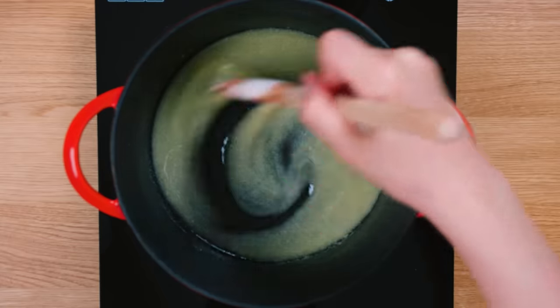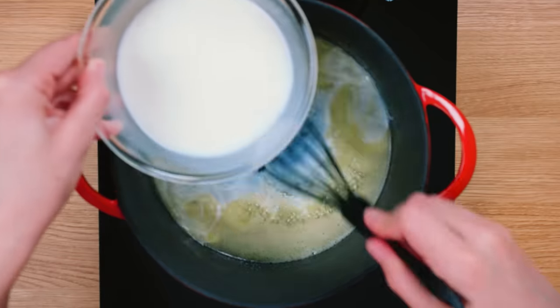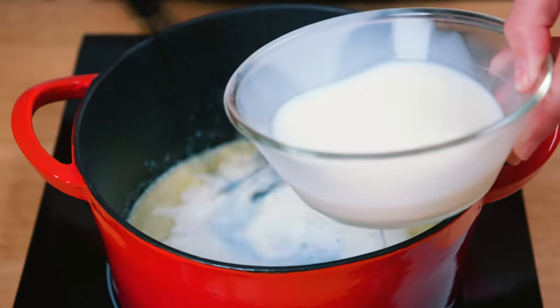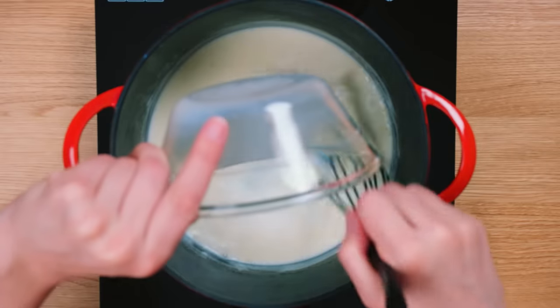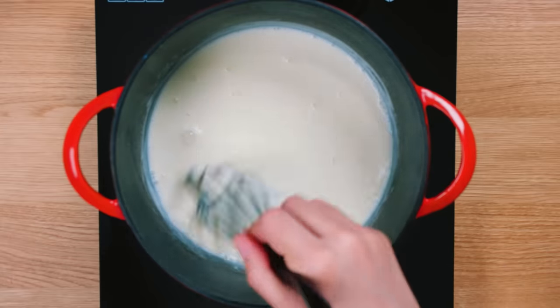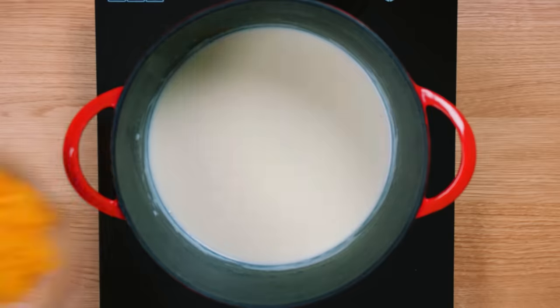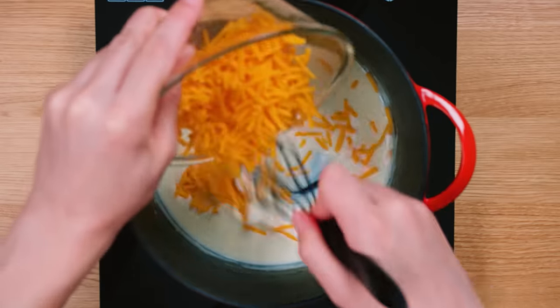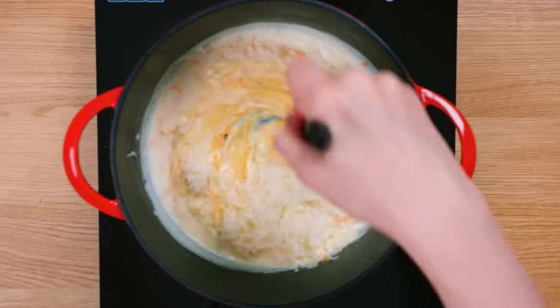Crank the heat up to medium low and stir constantly until the mixture begins to bubble. Now slowly whisk in milk to your roux — not all at once, but bit by bit so we can beat out any lumps for a smooth mixture. When the sauce is smoothed out, bring it to a boil and lower the heat to a simmer for a minute. Stir in your shredded cheddar and gruyere cheese and keep whisking until the color turns and it completely melts and combines with the mixture.